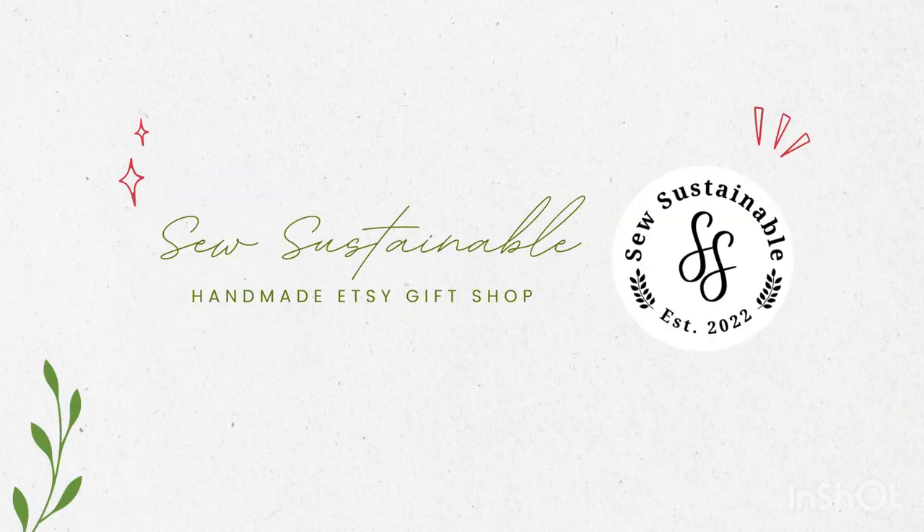Hi, my name is Samantha and welcome to today's video. Today we're going to be talking all about fabric. Let's get into it. I'm going to be answering some questions I've gotten in the comments of my different videos and some questions that I get asked by people at shows. So what different questions have people asked me about fabric?